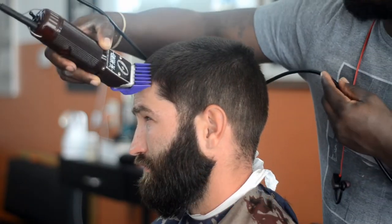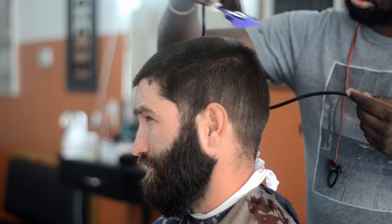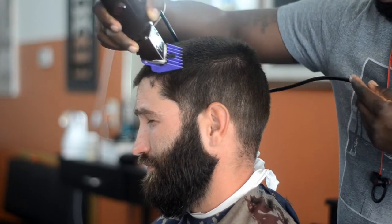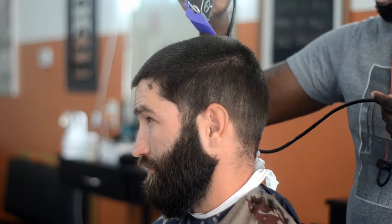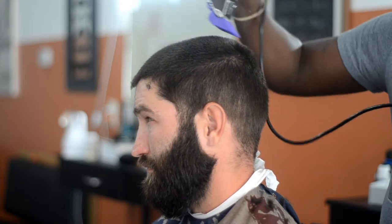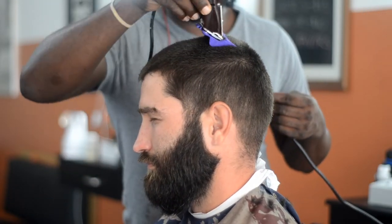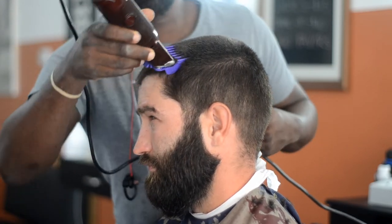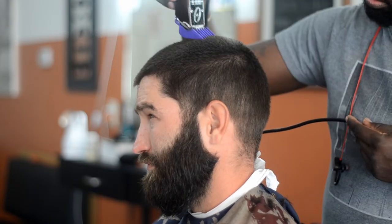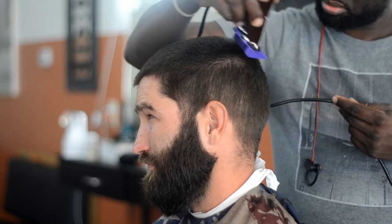This is a number four on top and I'm fading from the bottom. I start at a 0A and fade all the way up into a number four. I have an all-detachable-blade video today. You can see my Oster 76s — I have a 3-0 blade and a number four magnetic guard on here, and I'm just taking off all the bulk on top to a number four. That's what we're fading up to.